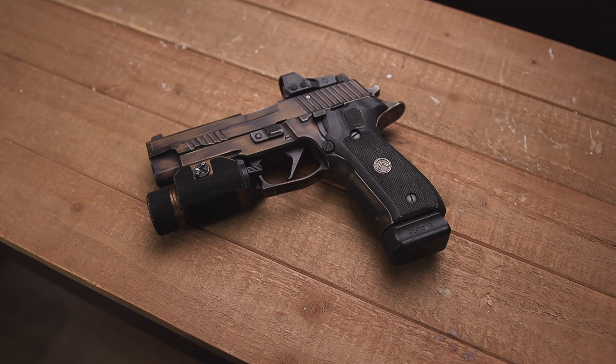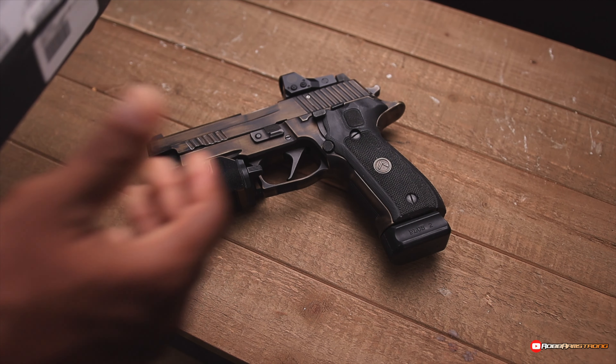What's up y'all? I know what's on the table — that is a P226 Legion, but that's not what you came to see. This is what you want to see.